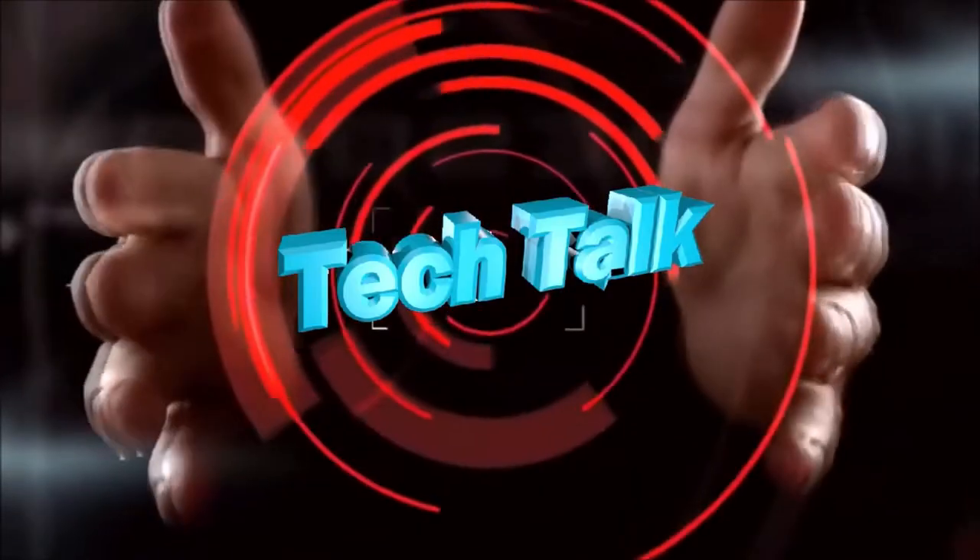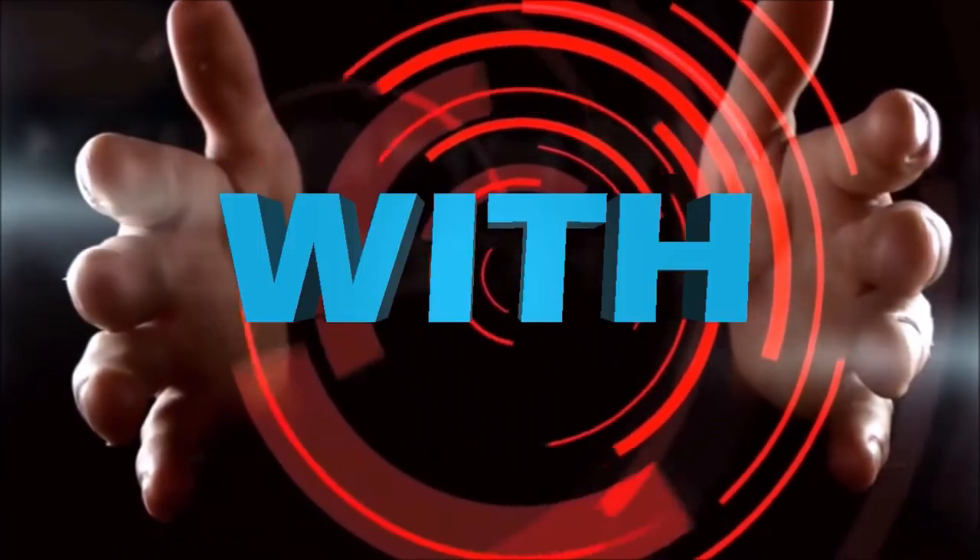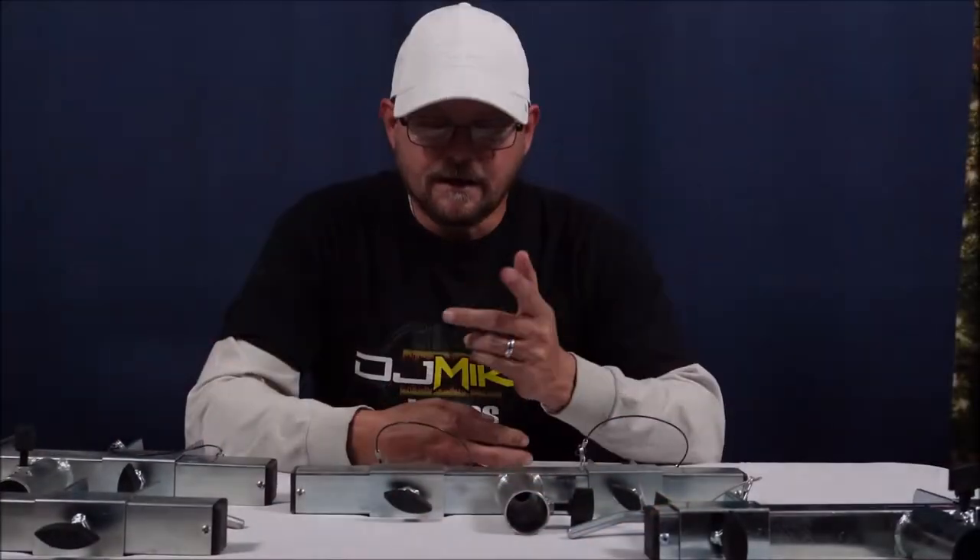DJ Mike James coming at you from the 343 Studios. These are T-Adapters — they are not all the same, and we're going to talk about that today.